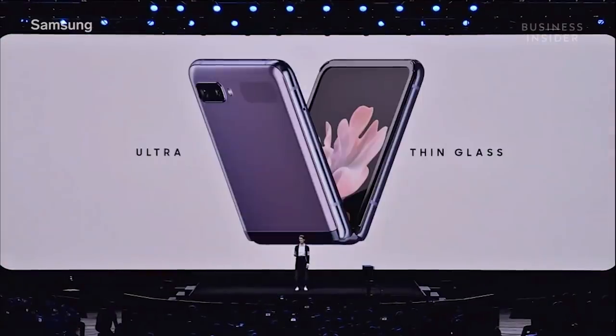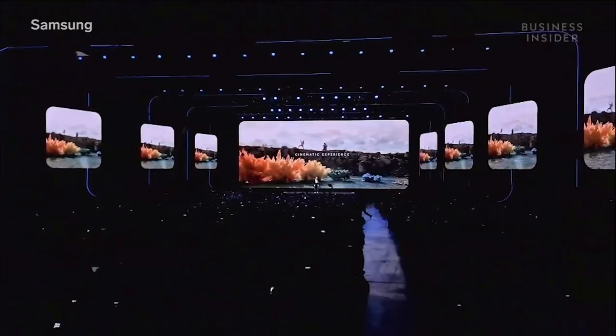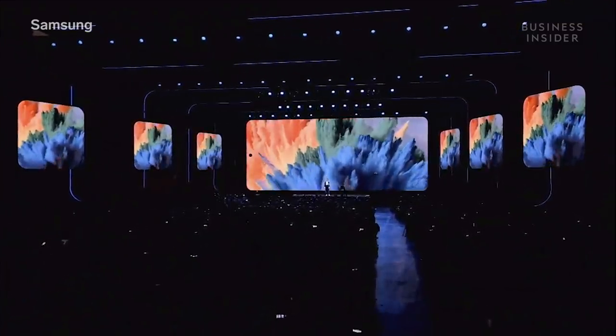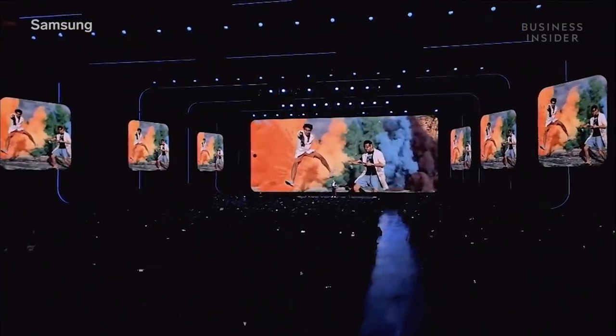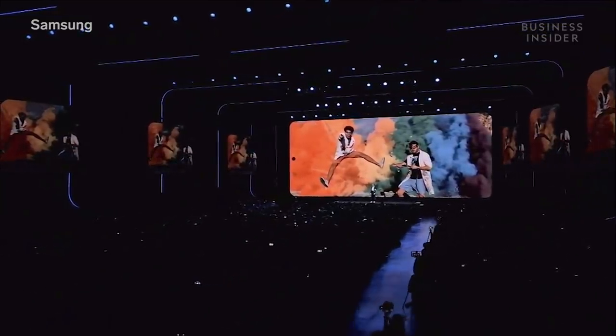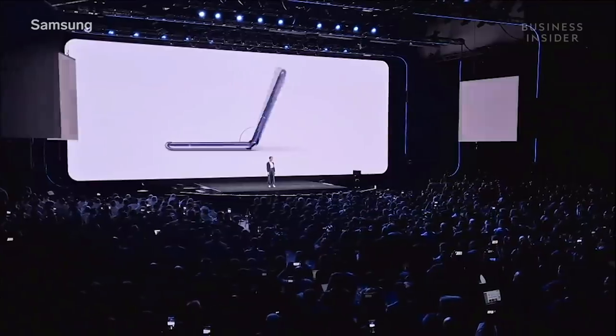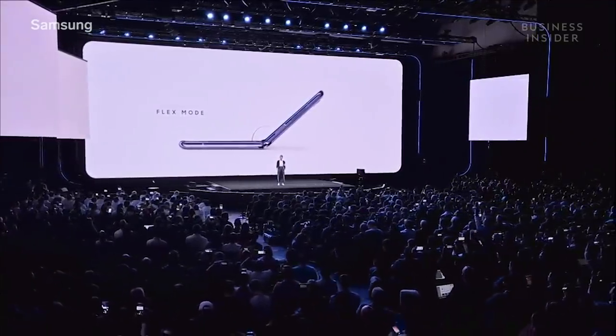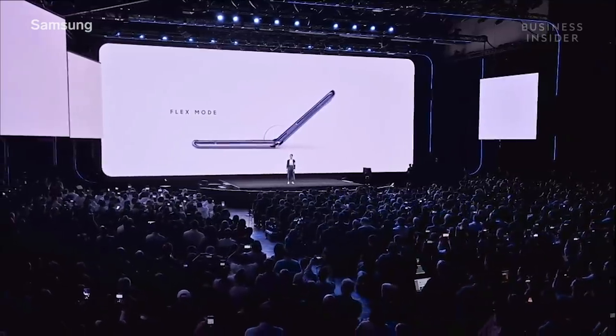It's so durable, you can fold and unfold your phone over 200,000 times. With the world's first hole-punched camera in a foldable display, you get the same sprawling, expansive screen you've come to expect from Galaxy smartphones. We built a free-stop hinge so it can stay open at different angles, just like your laptop. We call it flex mode.